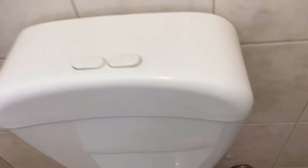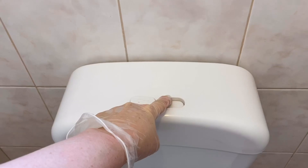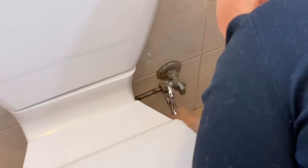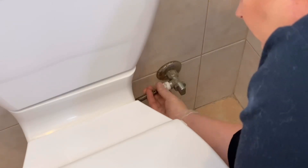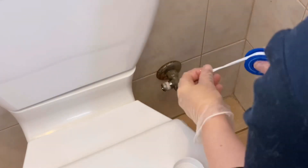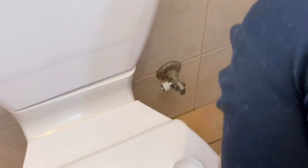So step one is to turn off the water and then flush all of the water out of the system. Now we want to take off the existing hose that attaches the toilet to the tap. And then if there is no plumber's tape left on the thread, just add some more — it really does need it to give you a tight seal.